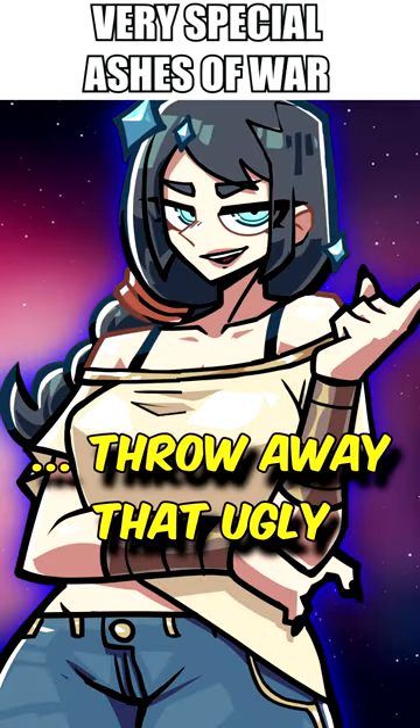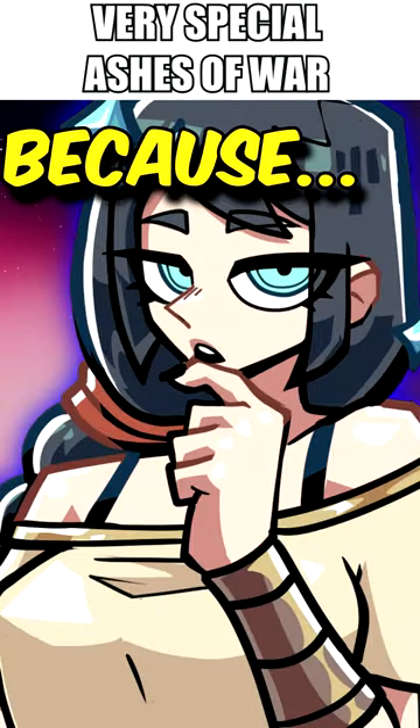So, throw away that ugly Rivers of Blood and start using self-buffs, my apprentice, because...